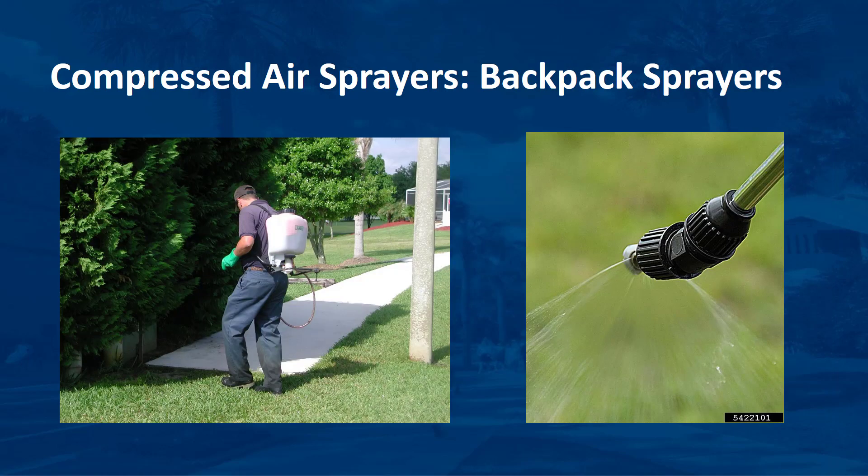Backpack sprayers are carried on the user's back, held by adjustable shoulder straps that allow the weight of the tank to be distributed evenly. A hose extends from the bottom of the tank around one side of the user, and attached to the hose is a spray wand with a trigger mechanism that the user squeezes to expel the tank mixture. Many backpack sprayers are equipped with a pump lever that permits the applicator to pump the sprayer regularly with one hand while moving the spray wand with the other, maintaining pressure inside the tank and keeping the flow rate uniform.